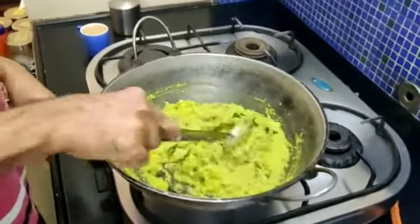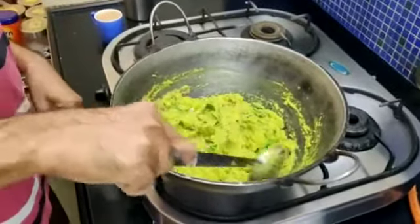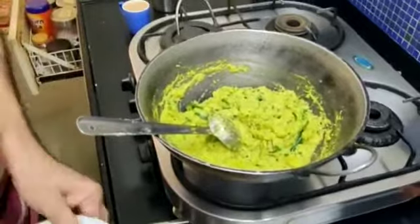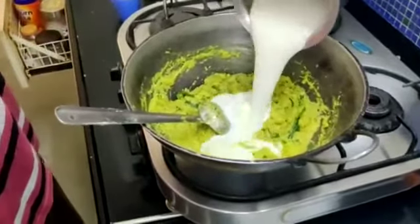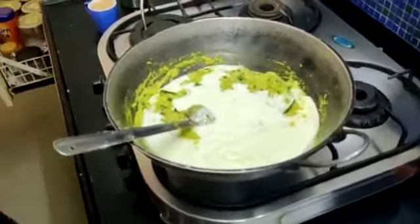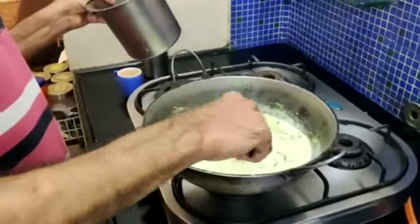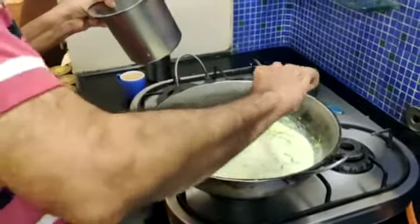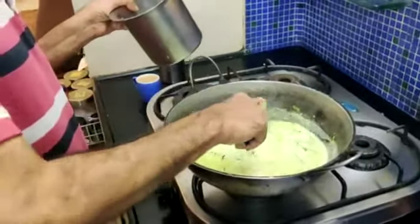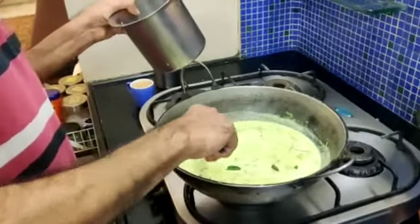Now the vegetables are cooked well. We will add the buttermilk, which is ground once in the mixer, to this vegetable to make the moor kurambwe — the Madrasi curry — and switch off the gas. I have switched off the gas because otherwise the buttermilk, that is the taak or the moor, will give way. So I have switched off the gas and now I am mixing them.